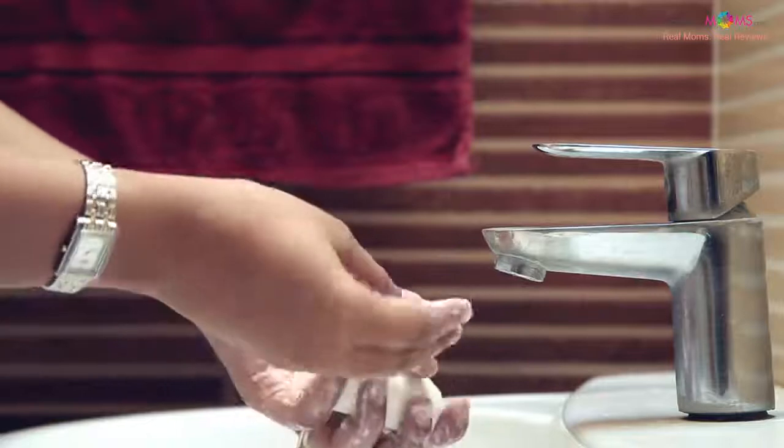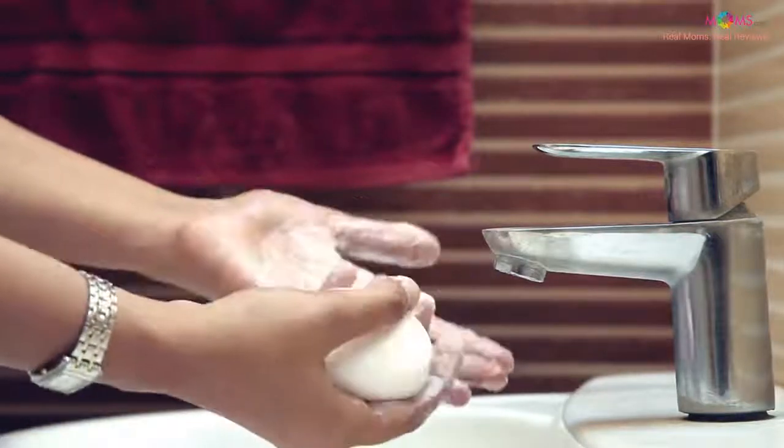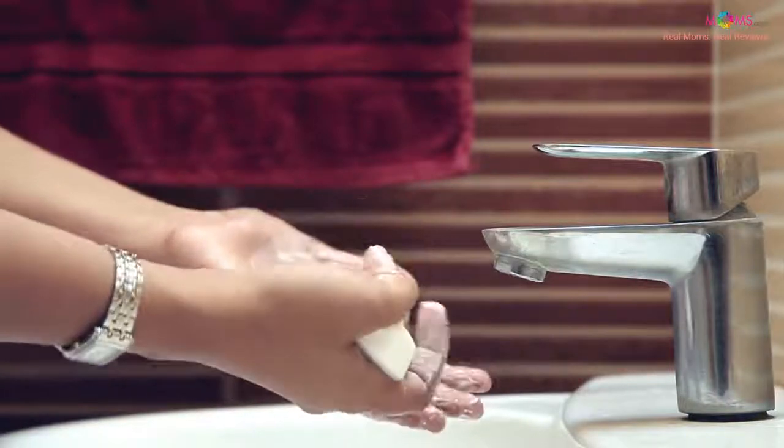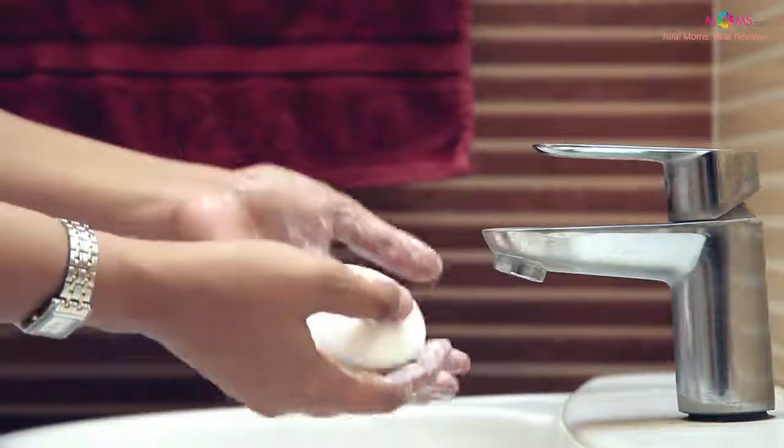The bathing bar works up a smooth and creamy lather and it's designed in such a way that it's non-slippery, which is especially very convenient for me because when I give a bath to Ronak he just doesn't stay still.